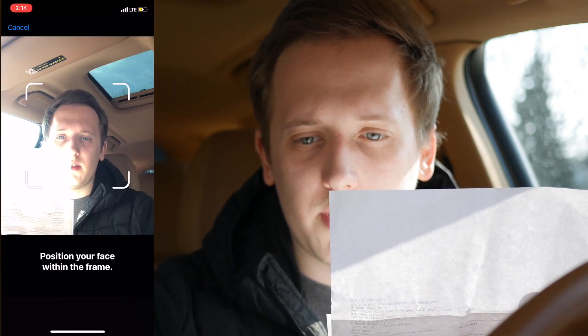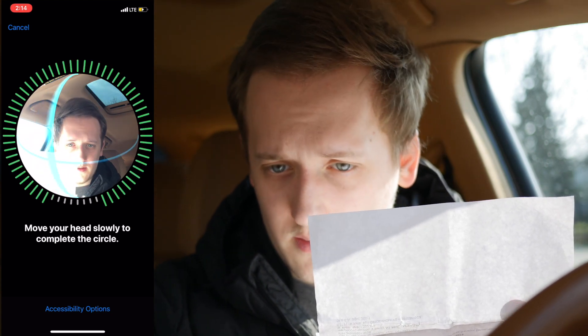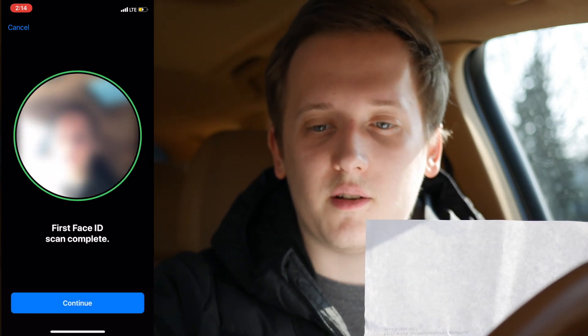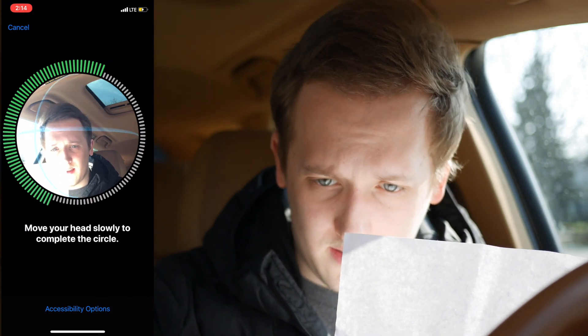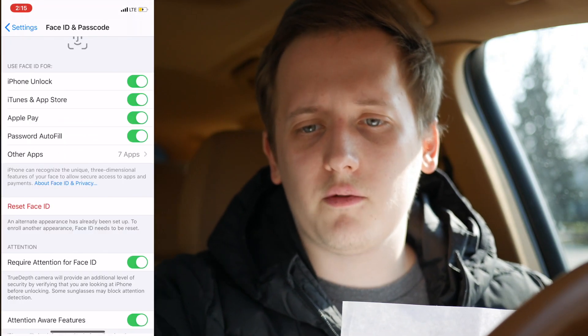What you need to do is get a sheet of paper and cover the lower half of your face — roughly where a mask would sit. Tap 'Get Started' and hold your face in position. The first scan completes, then the second scan, and then it's done.